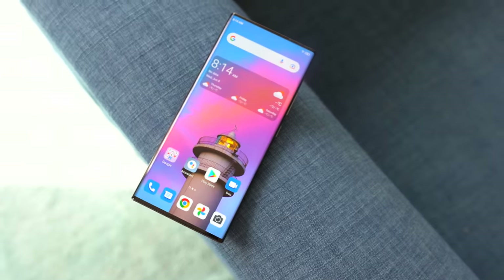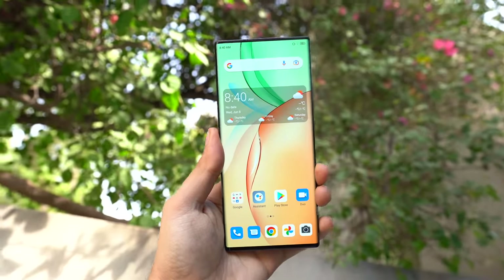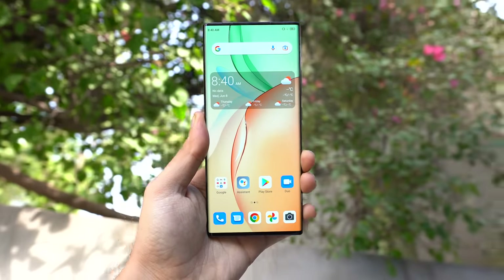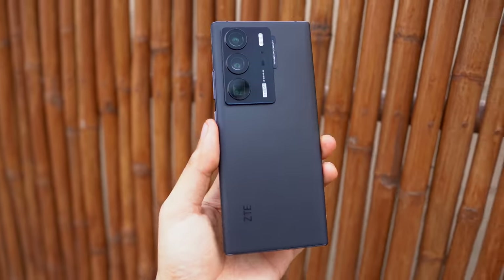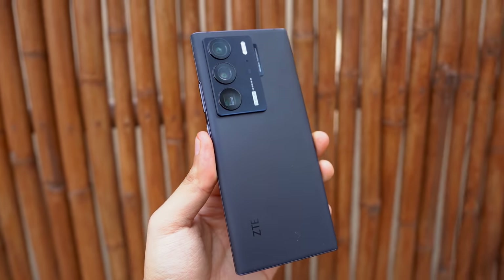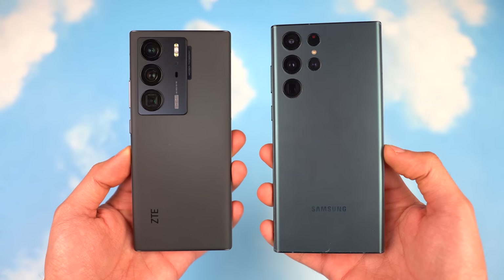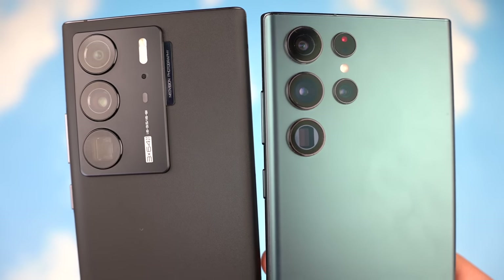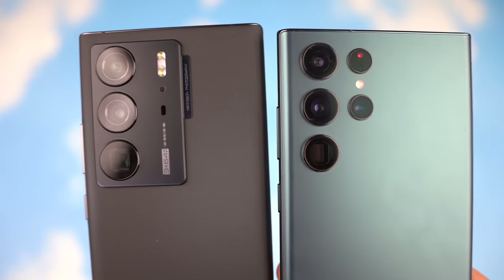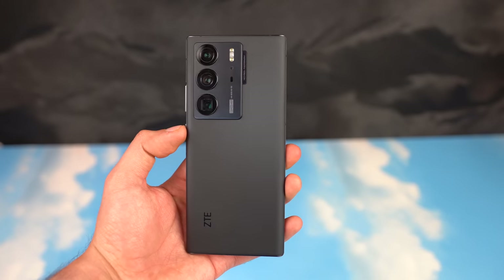We also have a pretty fast under-screen fingerprint scanner. Without a doubt, this is definitely the most beautiful front design on any smartphone out there. Looking at the back, you can see it is very inspired from the Galaxy S22 Ultra, which is not a bad thing because the S22 Ultra has such a good design. We have a nice triple 64 megapixel sensor with a telephoto lens as well, and it feels really good in hand thanks to this carbon matte finish.